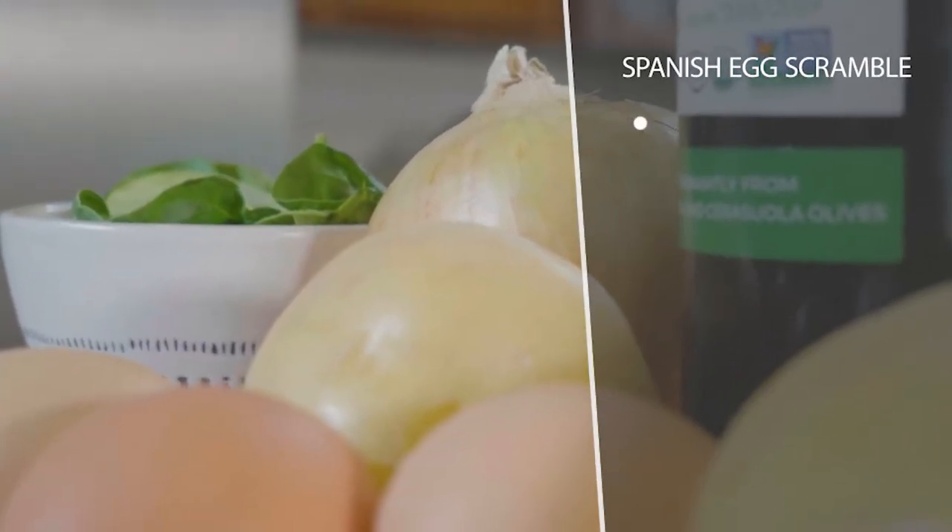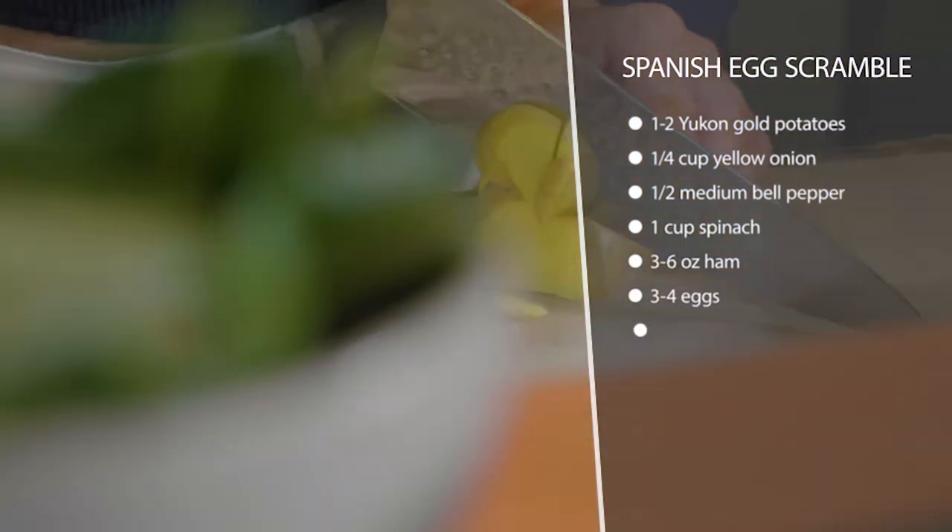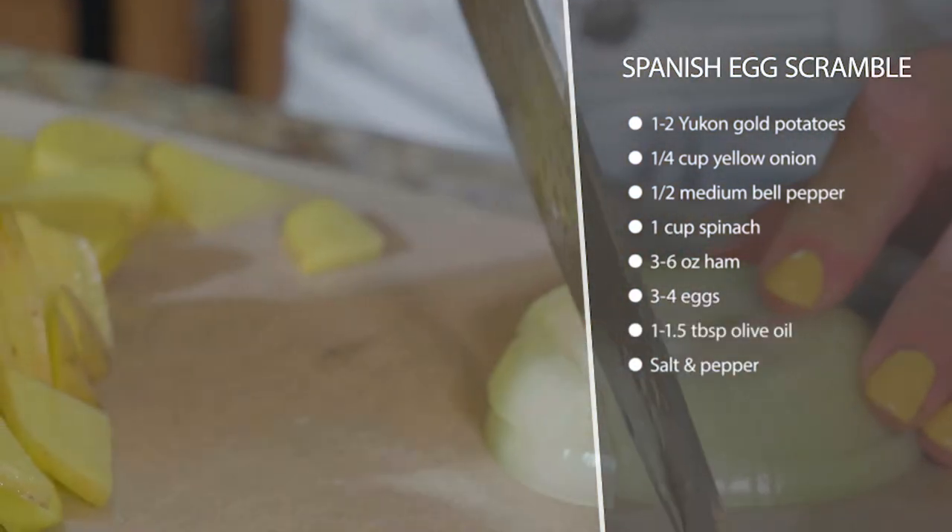This is a Spanish egg scramble, inspired by the Spanish tortilla, which is an egg and potato omelet. We're just gonna scramble it up — you can make an omelet if you want, but I like to scramble it because it's faster. We're just gonna melt some olive oil in the pan to get those Spanish flavors.